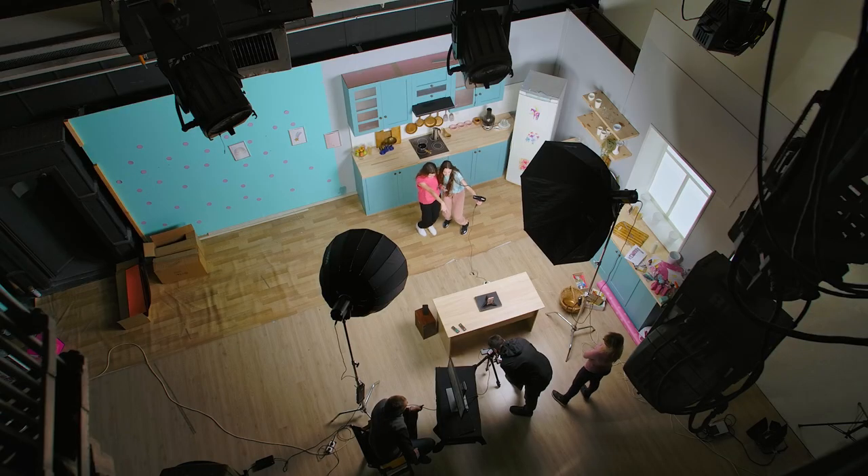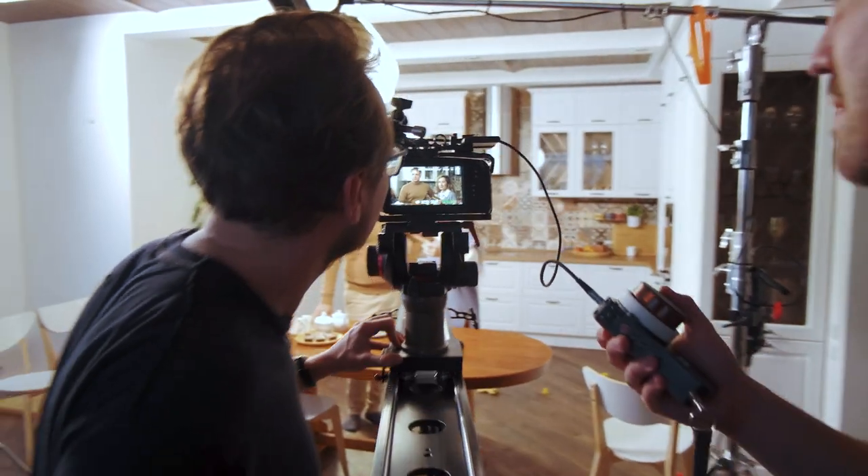Do you ever arrive on set and see that the batteries you took are empty? We hear this a lot, but it can easily be avoided. Here is the number one tip that we learned from Ingvar from Bronx Community College to make sure your batteries are charged and ready to go.